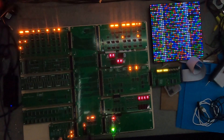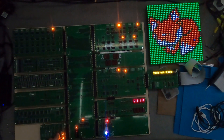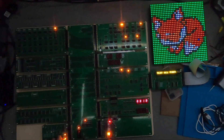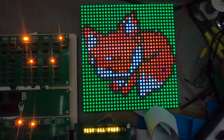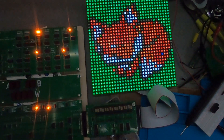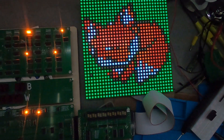Here we are again with slightly dimmed lights so you can see the blinking lights a bit more. This is 60 Hz, doing all the register tests, shift tests, and everything else. Now I'm resetting it and toggling into high-speed mode — and a fox will magically appear. There we go. As you can see, there is a slight glitch in the fox; he's only got one eye. If I reset it, I get both eyes.